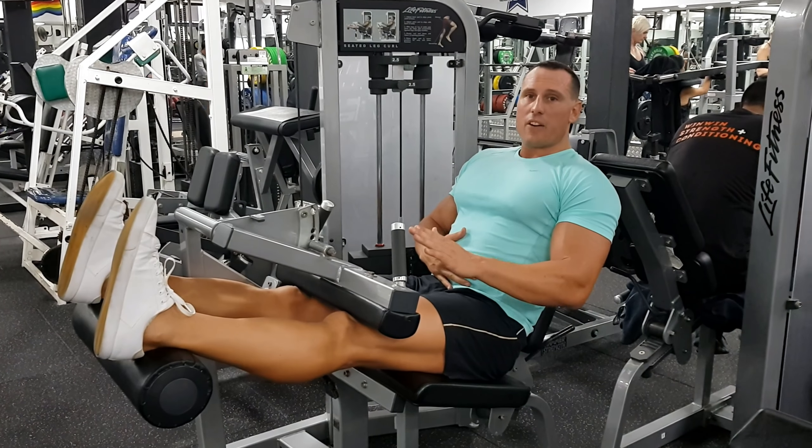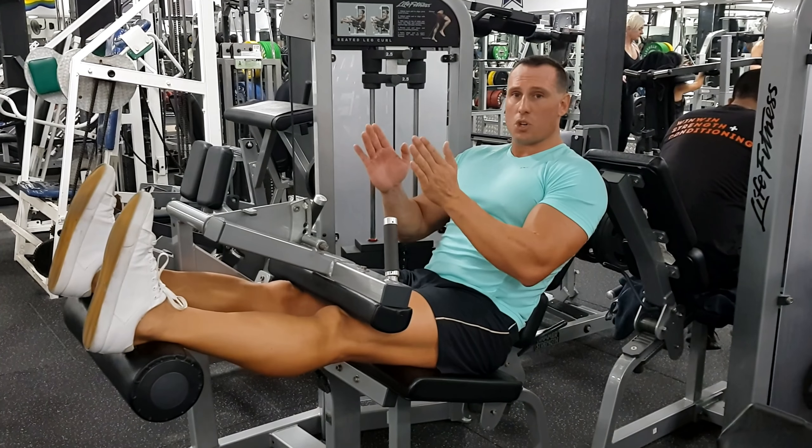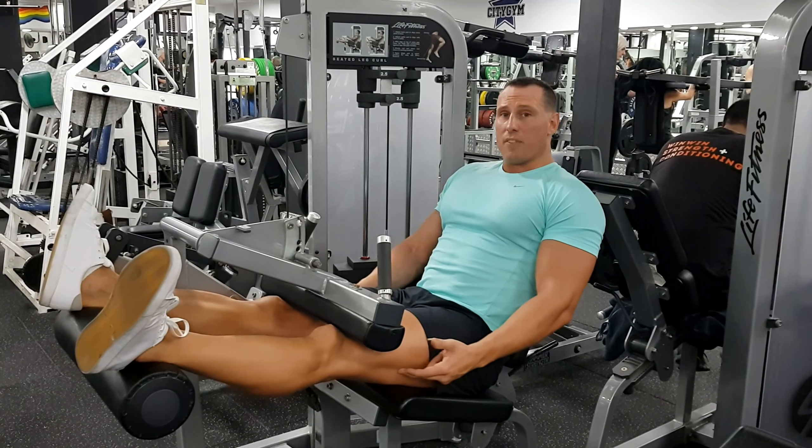Like with the seated variation, if you point your toes in, you'll hit the inner fibres more. If you point your toes neutral, you'll get more medial fibres. If you point your toes out, you'll get more of the outer fibres.